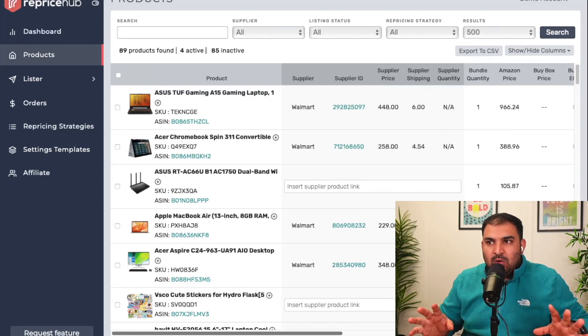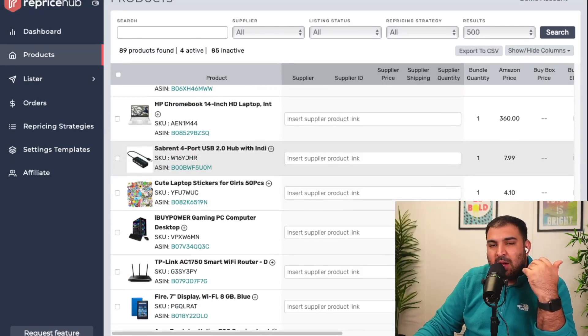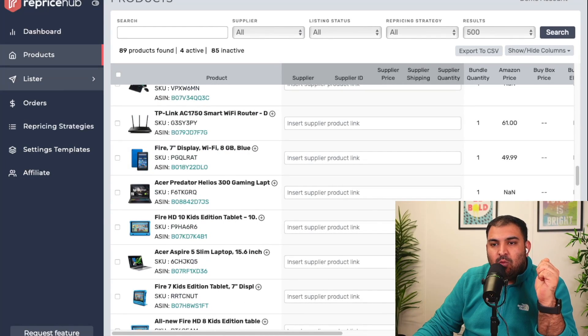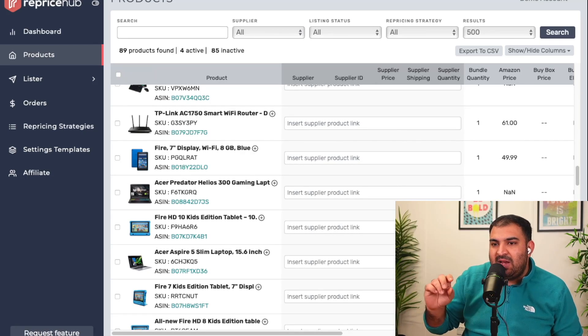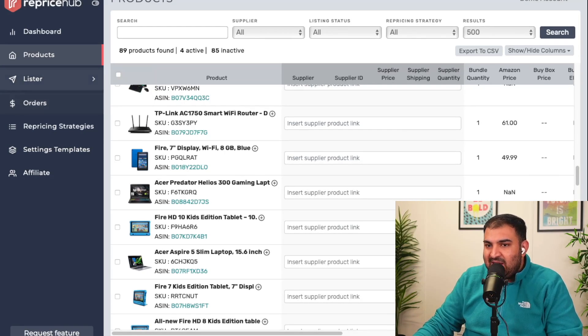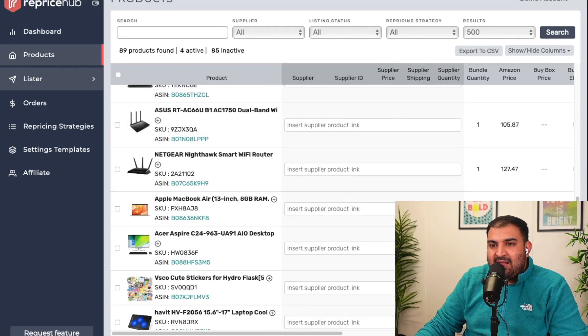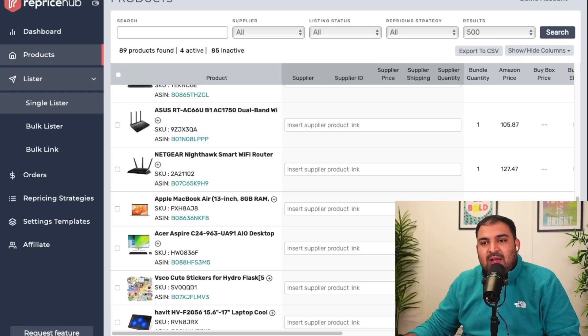Once you're logged into Reprice Hub, this is how everything is going to look. I have already added products, but I'm going to show you how to add products from scratch. There are a couple of things I want to show you first because we need to set up our repricing strategies — that's really super important. Rather than selecting everything manually, I like to design a template. This is the product section showing all your listed products, and this is the lister section for listing products and syncing everything up.